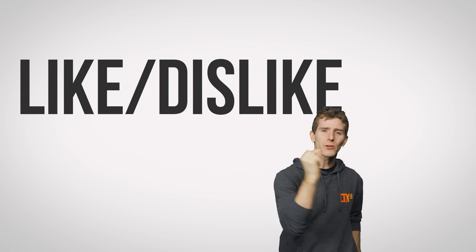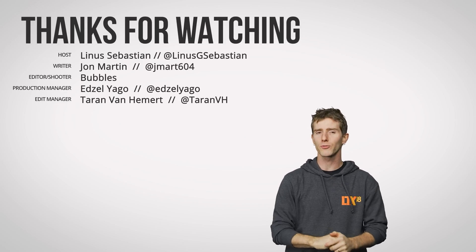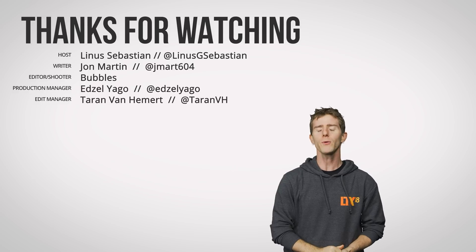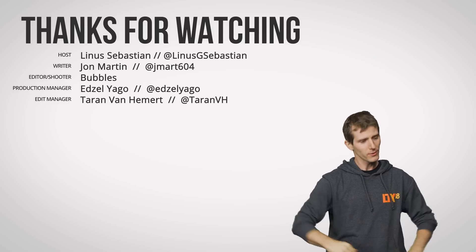Thanks for watching, guys. Like, dislike, check out our other videos, leave a comment with video suggestions, and don't forget to subscribe and follow. It's okay to be a follower — as long as it's Techquickie.